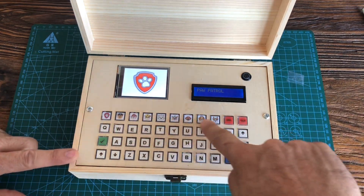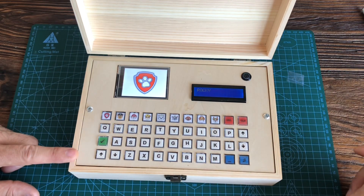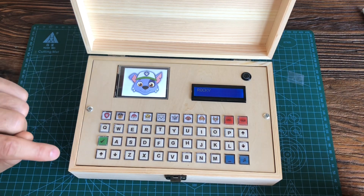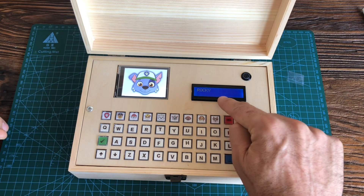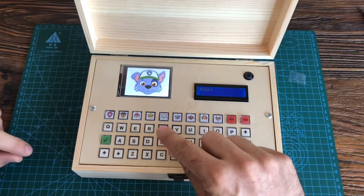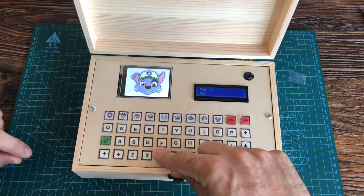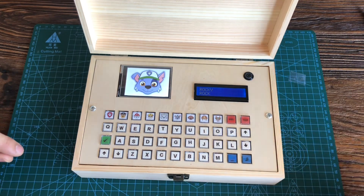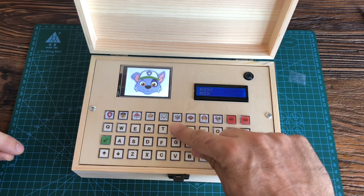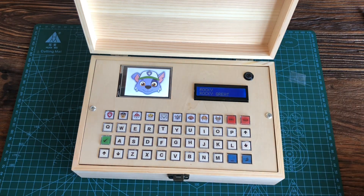She will pick up any of the characters from the show. It will appear in the picture, it will sound a small soundbite of the character, and it will appear on the LCD the name of the character. She will then need to type the name. If she makes a mistake, she can delete, and when she gets the name right, it sounds the music and a message appears saying 'great'.